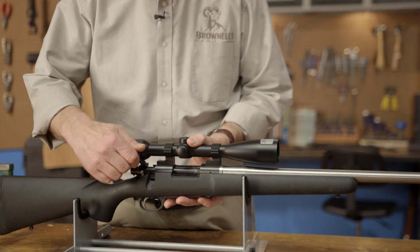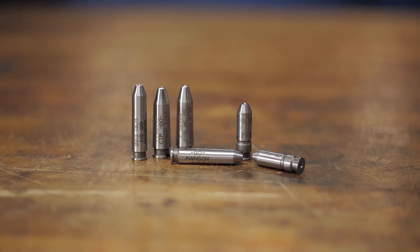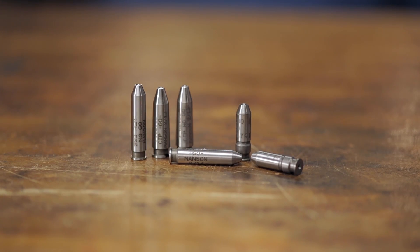So when do you check a firearm's headspace? The headspace should be checked after performing any action work such as chambering a barrel, changing the barrel, or changing the bolt. So let's grab our go and no-go gauges and get started.